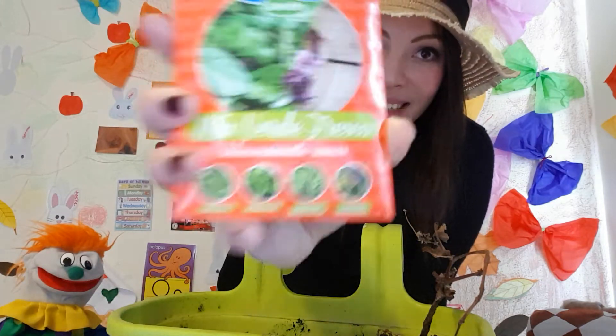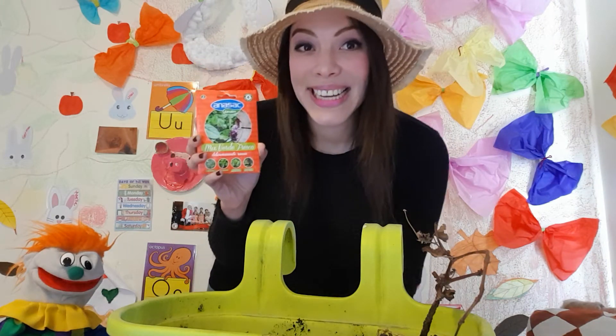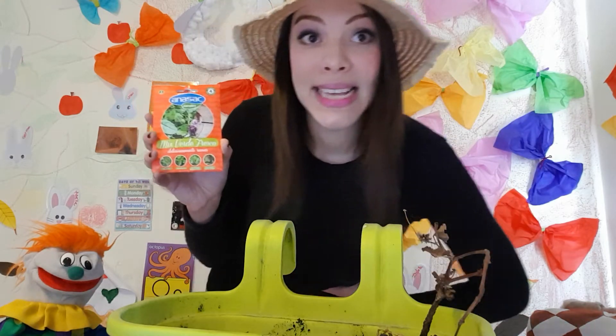Today we're going to do something that farmers do all the time to produce things for us, so we can have it ready at the supermarket. A big truck takes it from the farm to the farmers market and to supermarkets around the city. But first they clean it up and make it ready for us to eat. Today we're actually planting red lettuce — it's salad, it's healthy, and it keeps us strong!